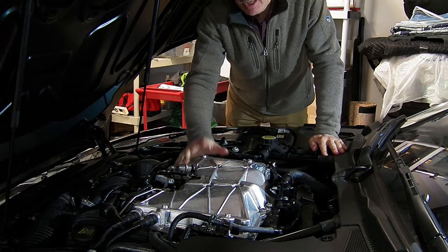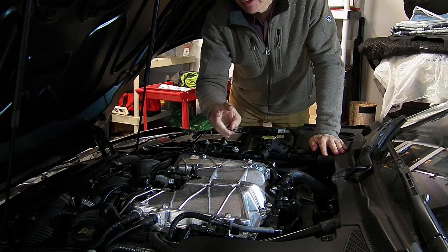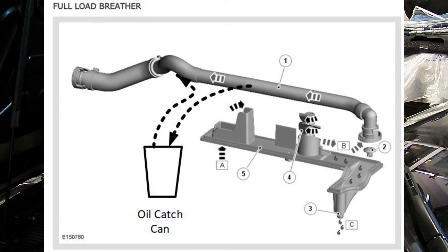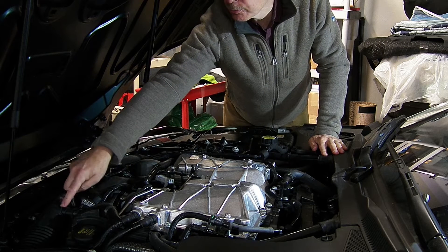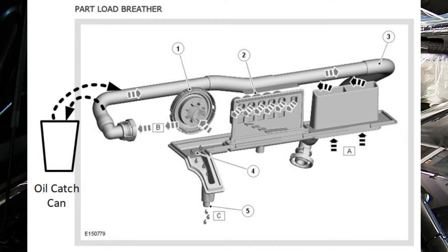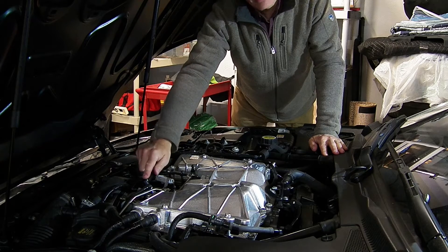These engines do have two crankcase ventilation hoses — one on the left-hand side of the car, which is the high-pressure ventilation hose that goes back into the intake, and one on the right-hand side of the car, which is considered the low-pressure ventilation, and that also goes back into the intake.